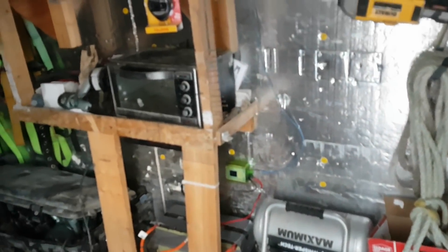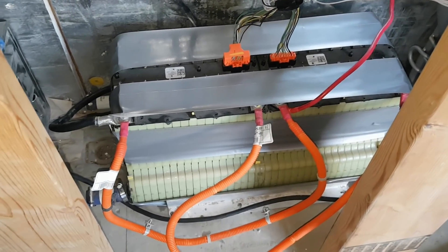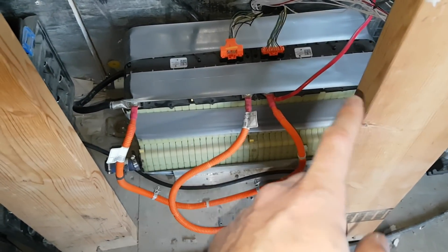We got something new going on here. System's changed a little bit. Got a four kilowatt Chevy Volt battery, 48 volt — two 48 volt modules. This is Gen 1 I believe, so they're two kilowatts each.